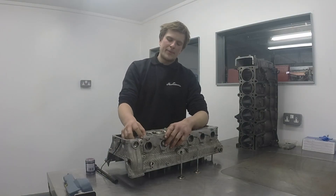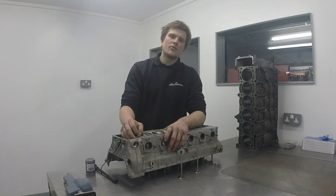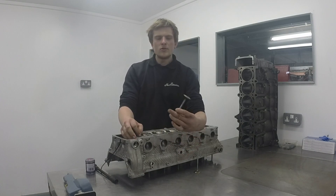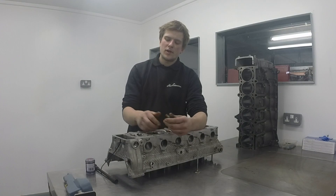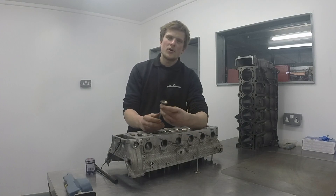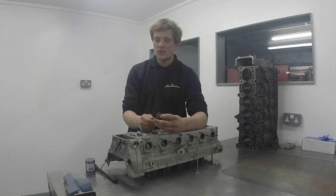Hello, today we're going to be talking about lapping in valves. If you're doing some engine rebuild, it's pretty likely that you're going to end up lapping in your valves. What exactly are we talking about? Obviously you've got your valve and you've got your seat. Lapping in the valve is basically grinding it so the two are perfectly matched to form a decent seal.